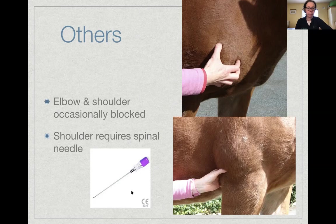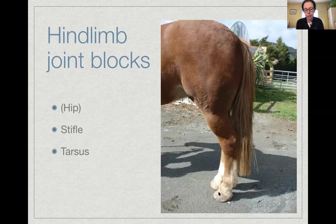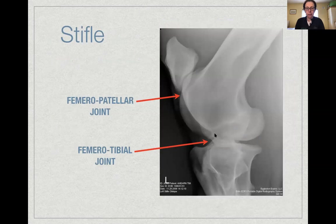For the hindlimb, distal joints — the coffin joint, pastern joint, and fetlock joint — are blocked using exactly the same approaches as the forelimb. That leaves the tarsus, stifle, and hip, all of which can be blocked but are less commonly done.